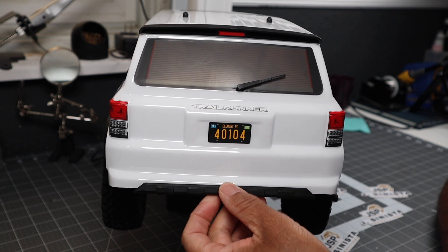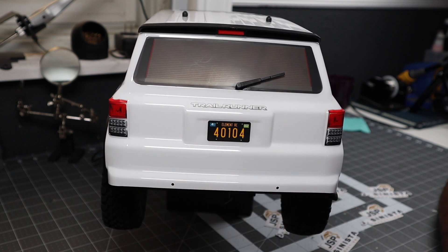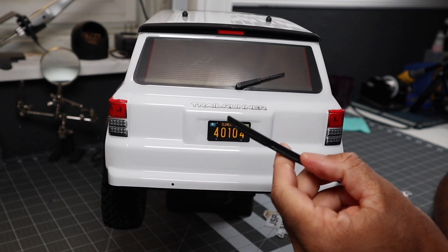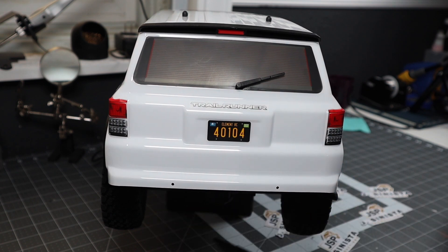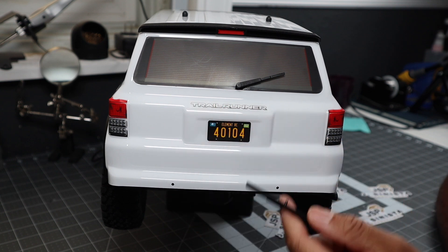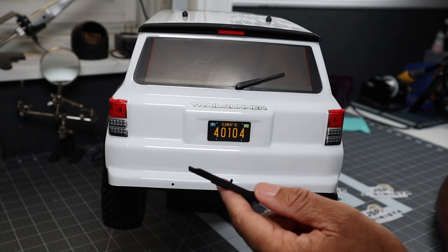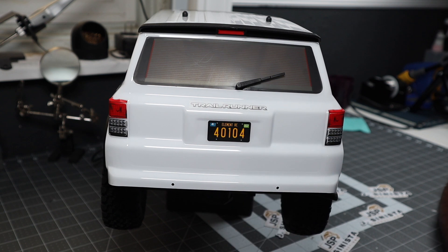I had a small issue with this bumper valence on the back of the Trail Runner body. I had assumed that the holes were drilled just too large for these to press fit into the body. But as I was doing the video, I did not notice that there was something missing that does show on the other pieces. So let me pull the body off and I'll show you what I'm talking about. And then I'll also tell you what I did with Team Associated to try to get this rectified.